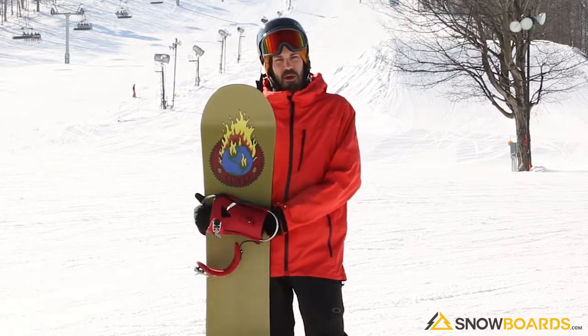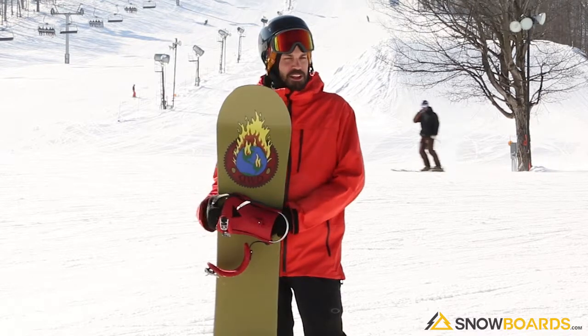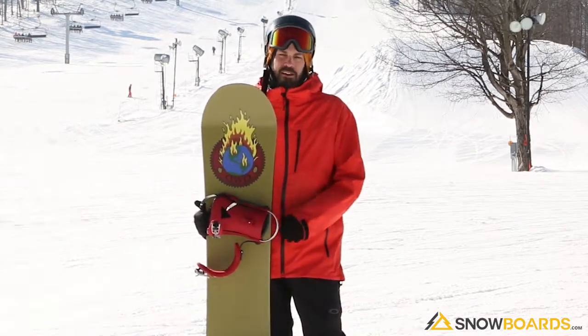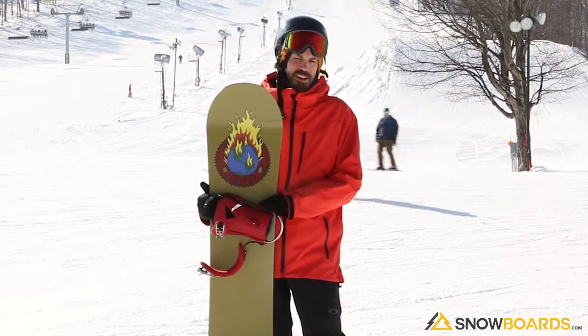You can still ride it around in the park. You want to be a little bit more advanced — probably advanced intermediate — to ride something like this, just because it's not super forgiving.